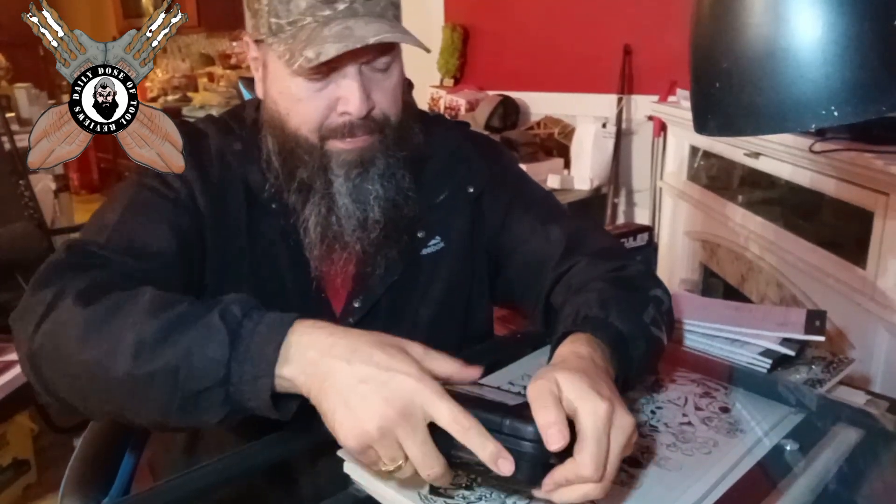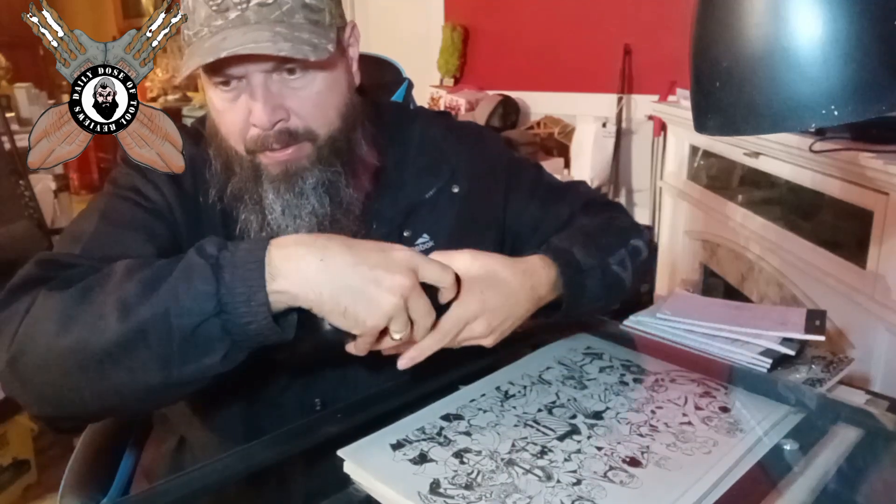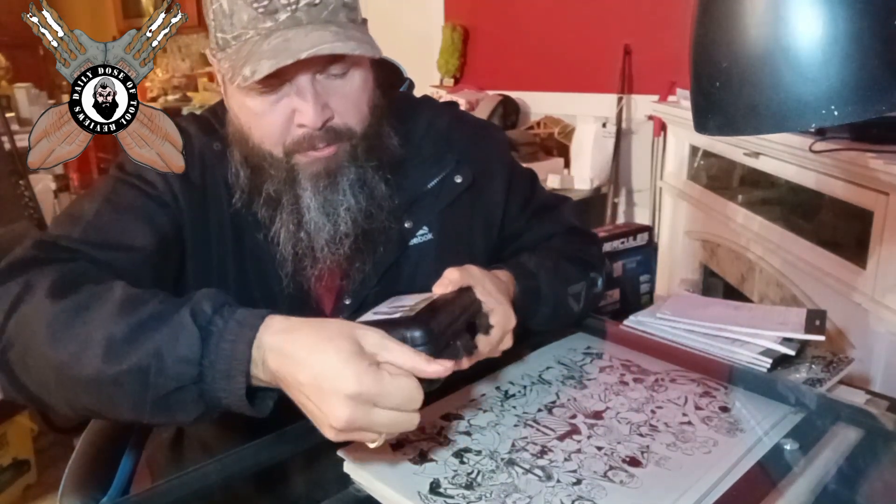The box looks like other kits, just like Harbor Freight, Walmart third party, and Temu.